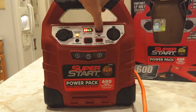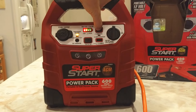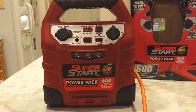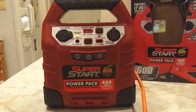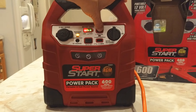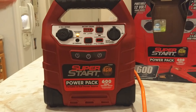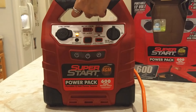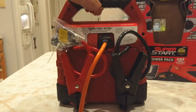It has a battery test button, and mine lights all the way up to the green, meaning it's fully charged. Mine actually came fully charged. I did let it charge overnight just in case. You're supposed to recharge it whenever you've used it, or about once a month, just to make sure it stays charged.